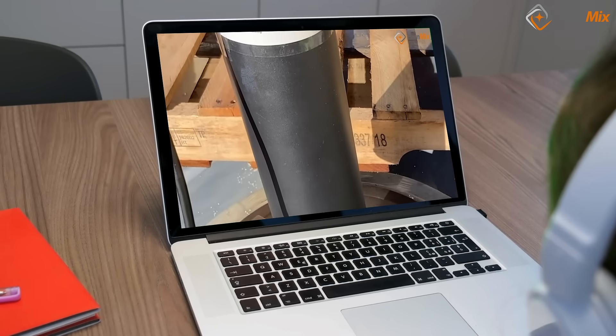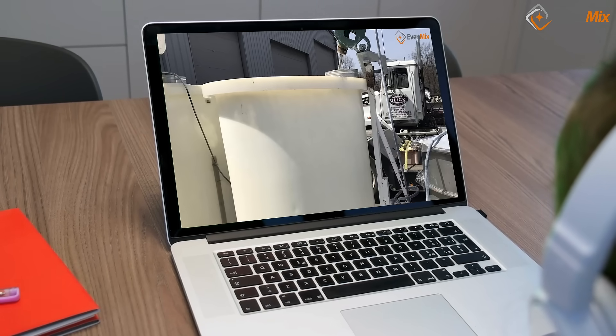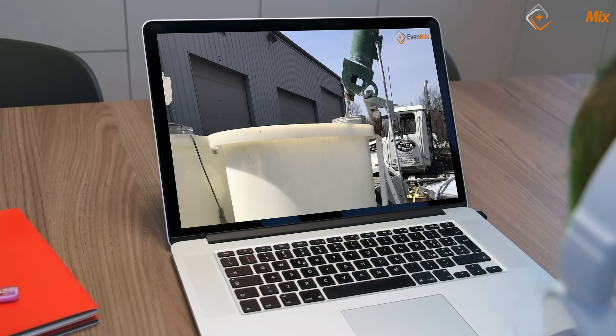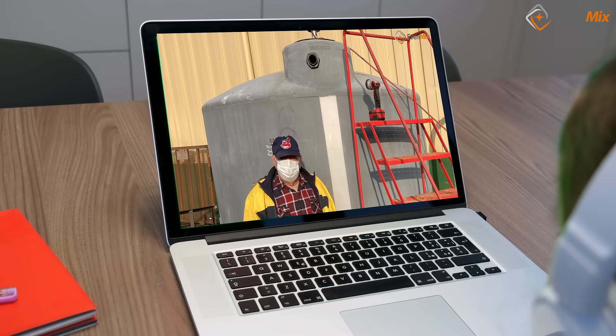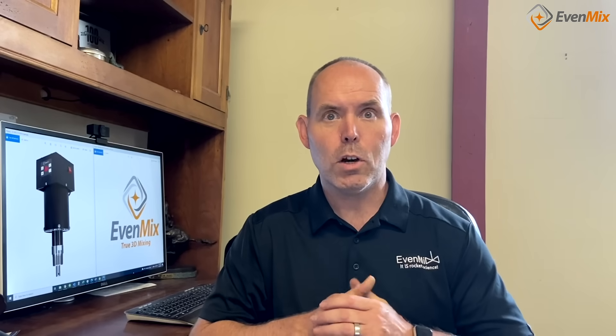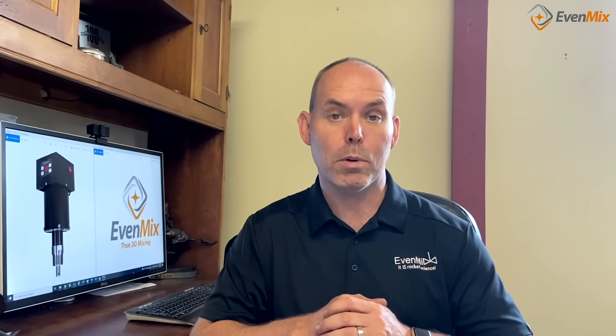Take a look at any of our videos on mixing IBCs, drums, tanks up to 5,000 gallons, or open containers — you can use this digital drive for any of those mixers. Give us a call at Evenmix and let us share our experience to improve your mixing process.